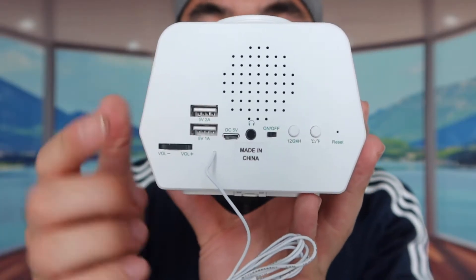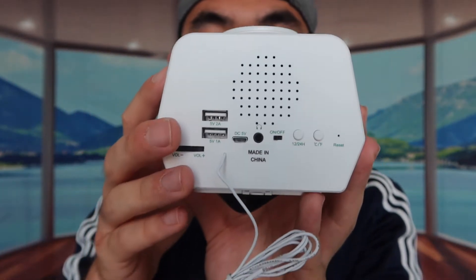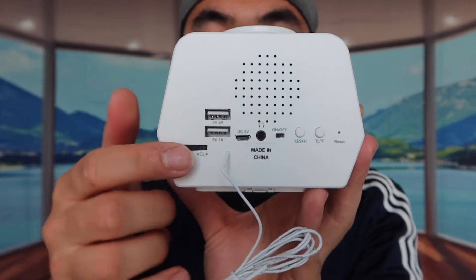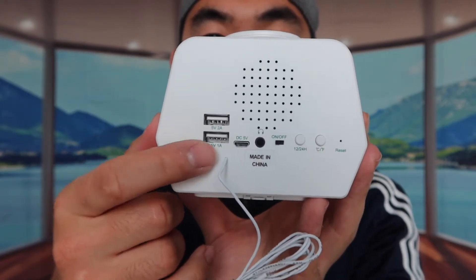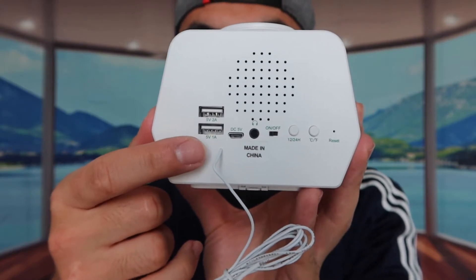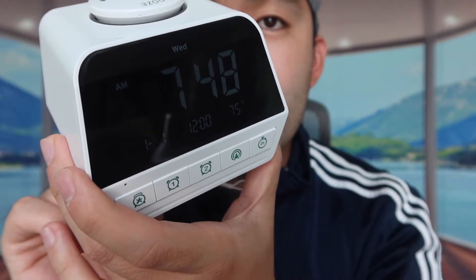Obviously, if you keep the cable plugged in you don't have to worry about battery life. To adjust the volume, press this button or use the switch here. For switching between Celsius and Fahrenheit or between 12-hour and 24-hour time, you press the corresponding buttons on the back. Let me show you what happens when I press the 12-hour/24-hour button.